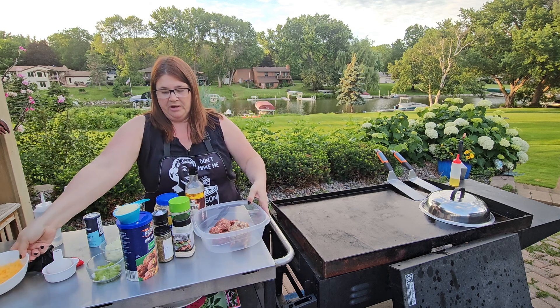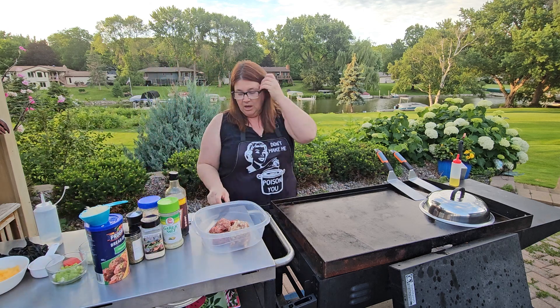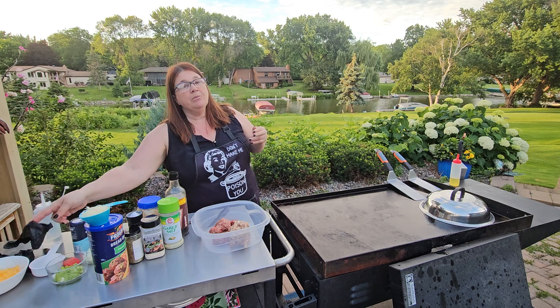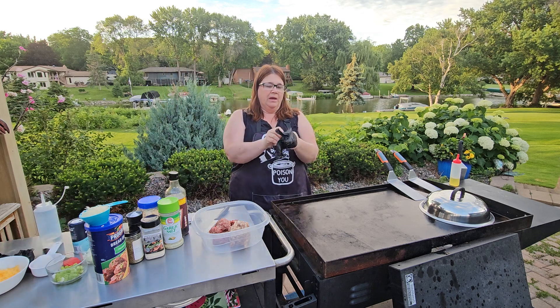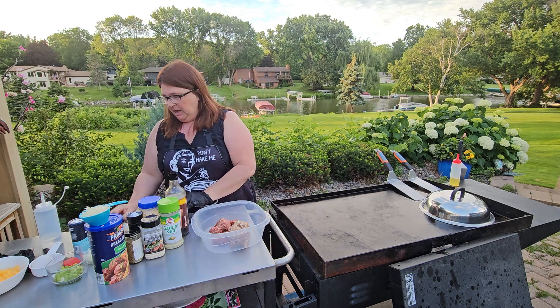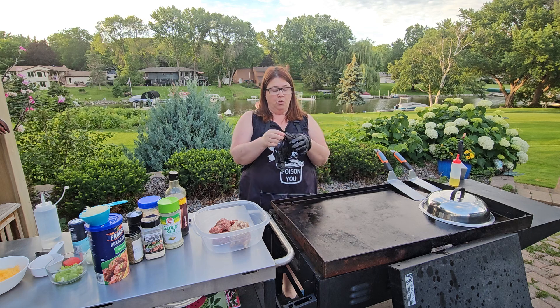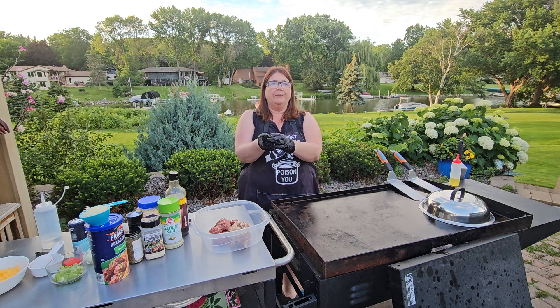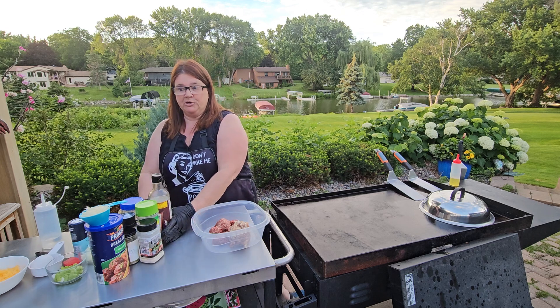For my meatloaf, I actually really enjoy doing a sausage and hamburger mix. I'm going to do the hamburger - we have a 93.7% lean for our hamburger, but any kind will do. But if you are doing one that has a little bit more oil or a higher fat content, it's going to be a little bit messier, shall we say.